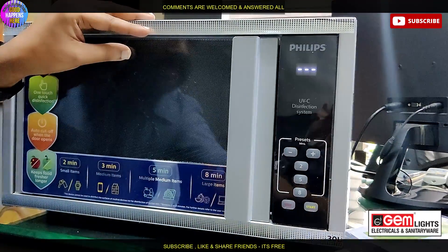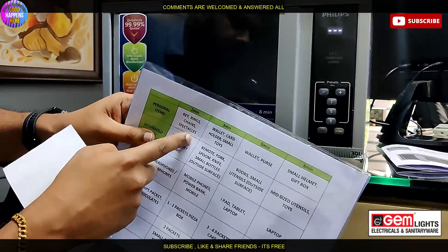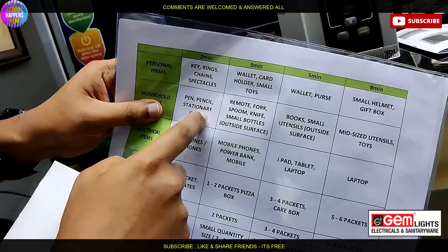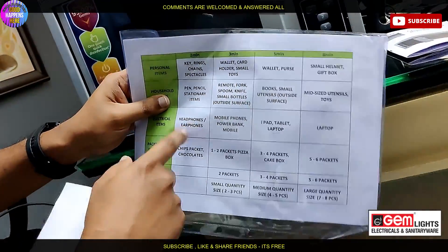For 2 minutes, the items include key rings, chains, spectacles, pen, pencil, stationery items, earphones, headphones, and other small items.